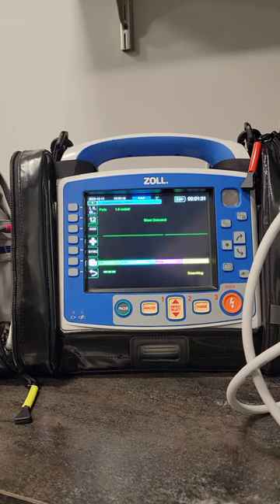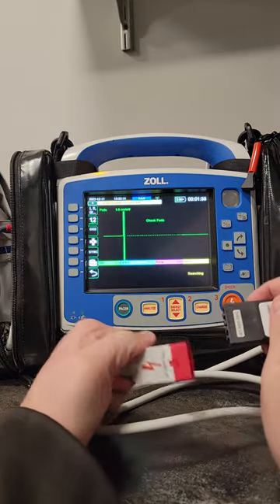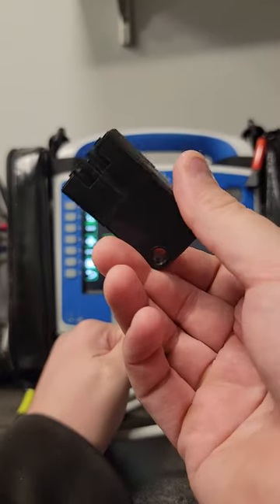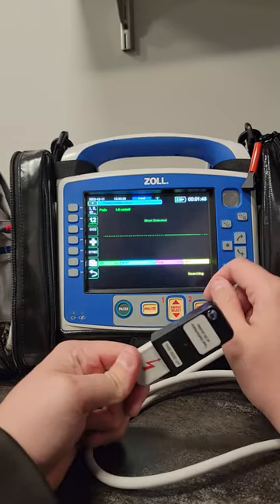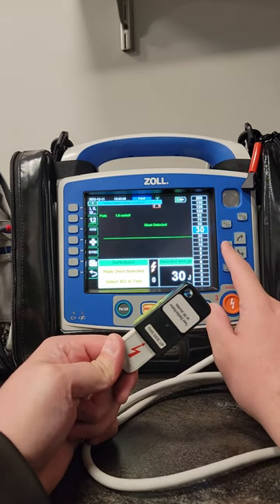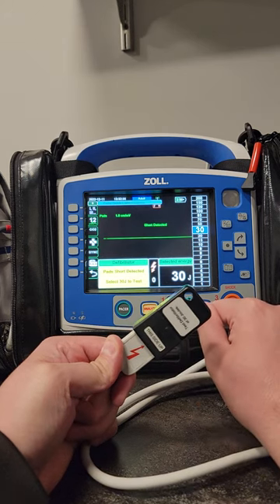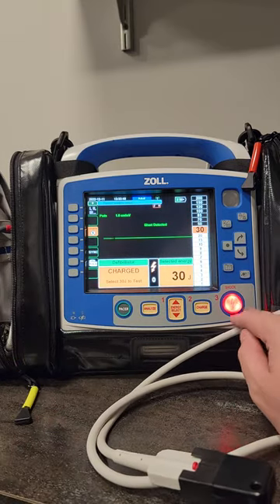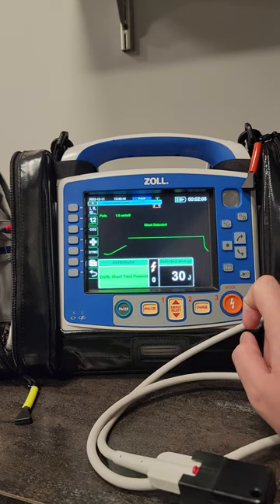On the Zoll series advanced monitor, to test it for your AED, you take this little device that comes with the monitor, plug it in, and then set the joules to 30. Hit charge — it's charging at 30 joules. Once you get the shock advice button, you hit shock.